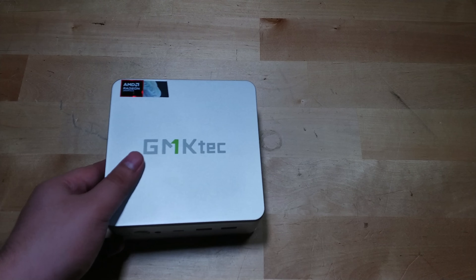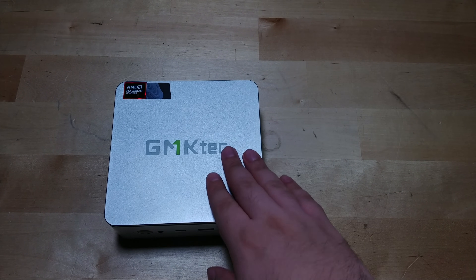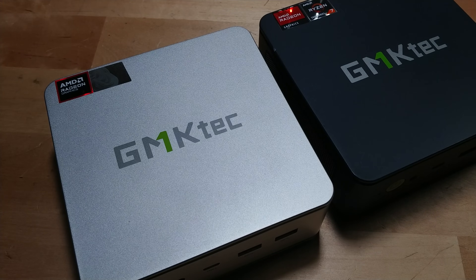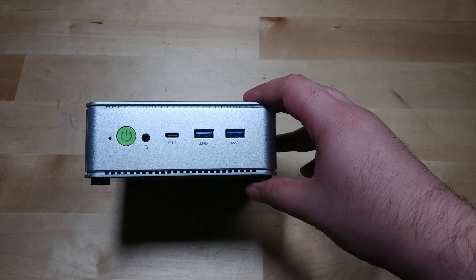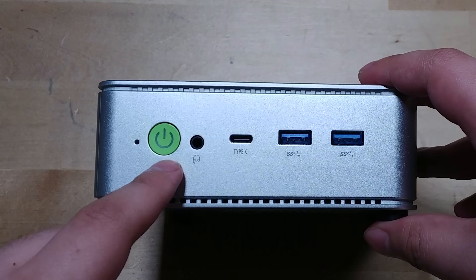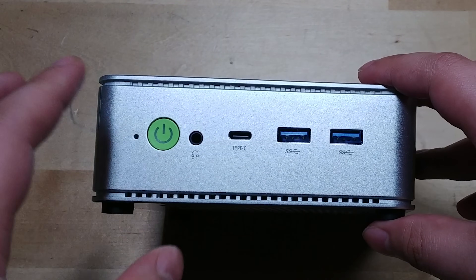In terms of the overall design, I actually really like it. It's hard to capture with my camera, but it's a very silver design. Unfortunately it is all plastic, though I'm happy to see they've kept the green button — I'm a huge fan of the shade of green GMK Tech uses, it's one of my favorite shades.